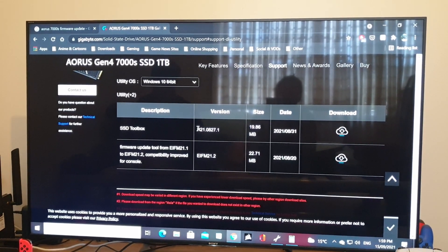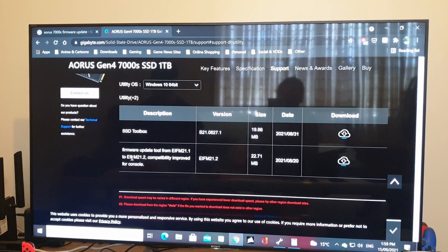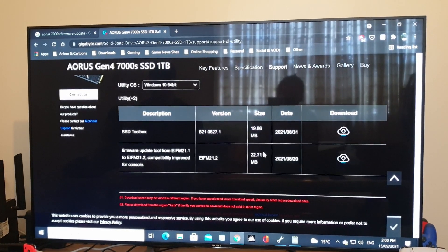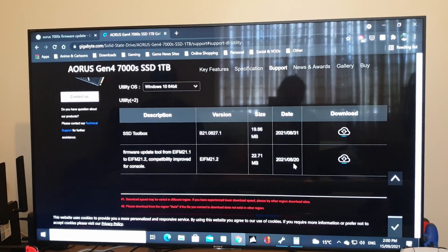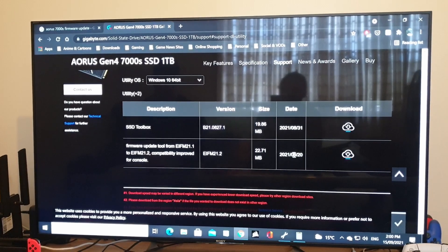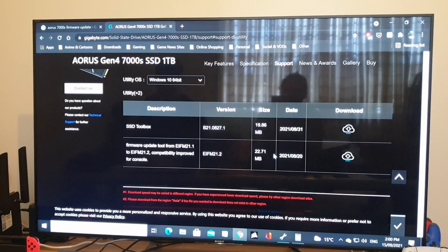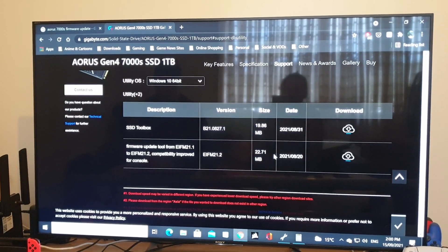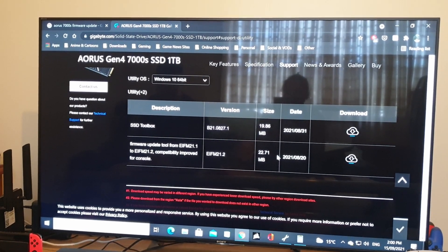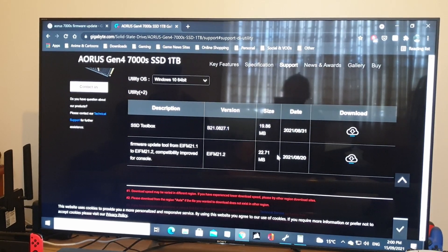You can uninstall it once the process is done and you've confirmed the update. Here is the actual update tool — this will get it to version 21.2, which includes all the stability updates. It went live towards the end of last month. The update essentially adds stability for console use; it's not going to improve performance, but it means that over long-term console use there should be no issues. Not saying there will be if you don't do the update, but if you have the means to do it, I'd highly recommend it — modern SSDs need firmware updates just like everything else.